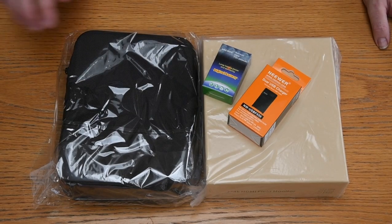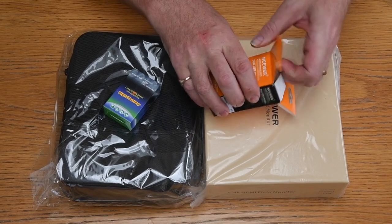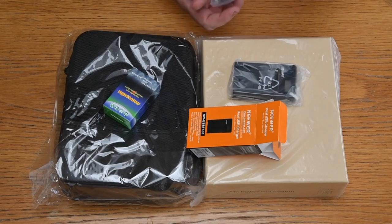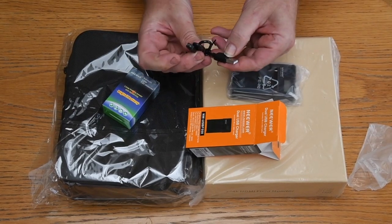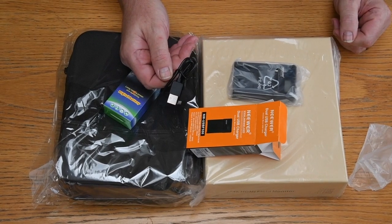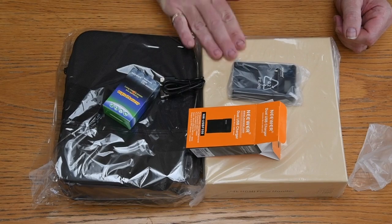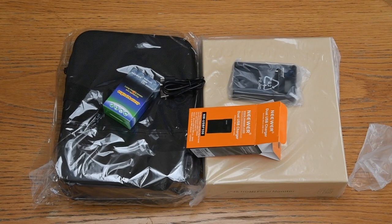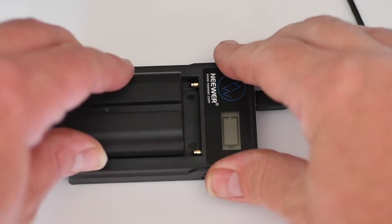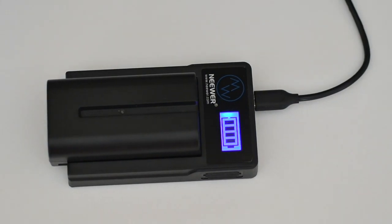The first thing we're going to do is get the battery charged up. The battery charger uses a straightforward micro USB connection — I'm sure you've seen these a dozen times. The charger plugs into any USB mains adapter, then you slot the battery in giving it a firm push into place.